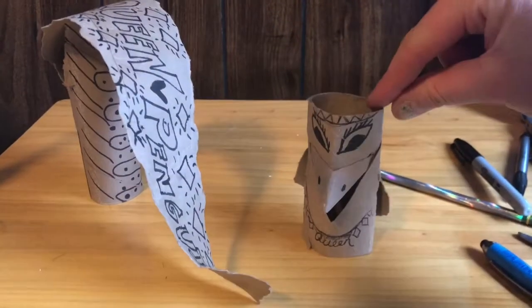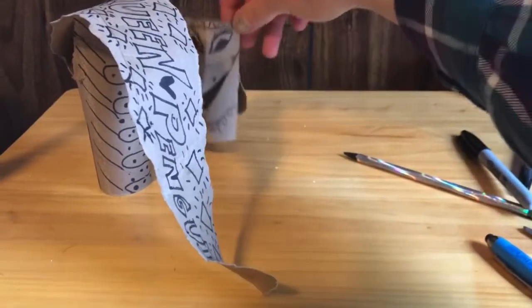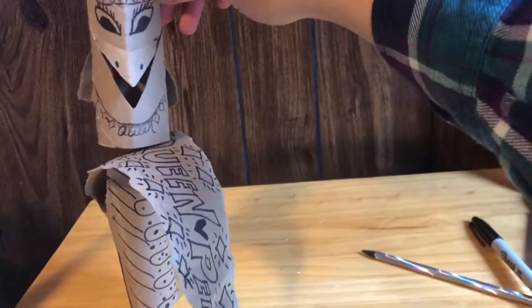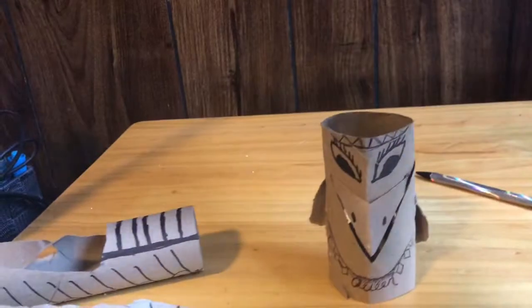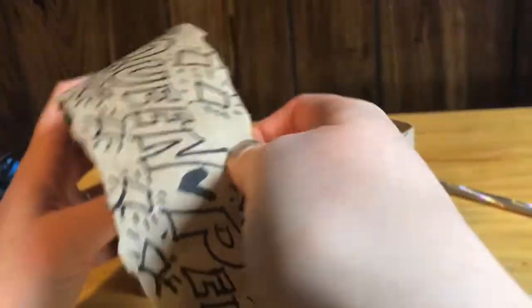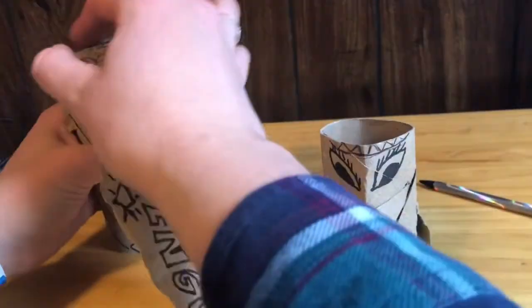Presenting her royal highness, Queen Penguin! And the crowd goes wild. Thank you, thank you very much. I'm Queen Penguin. And this is my slide. Things fall down sometimes — see? All better.